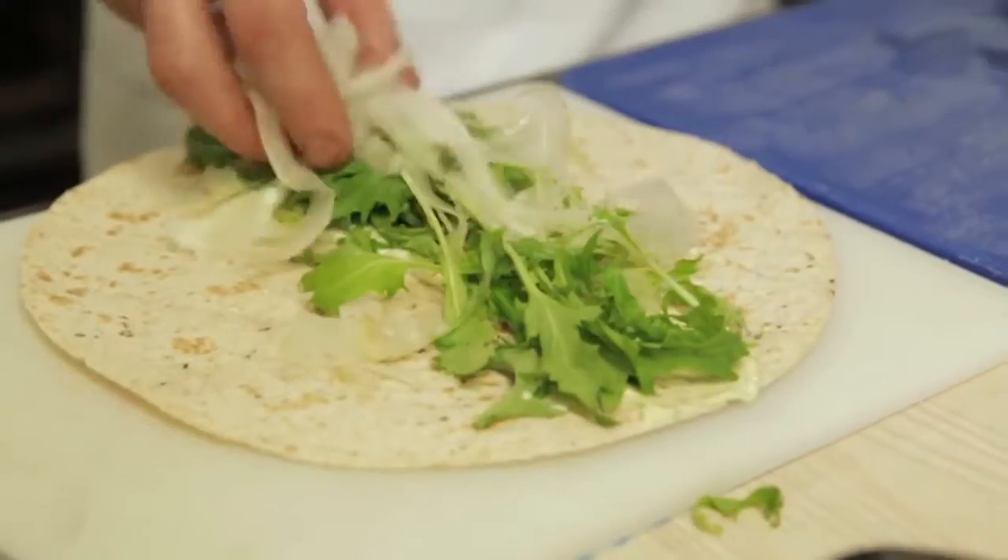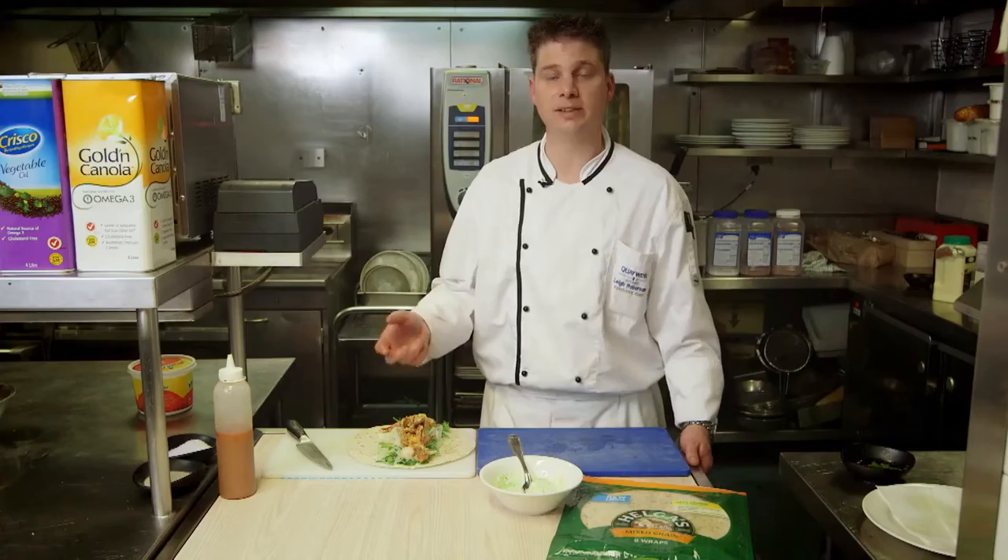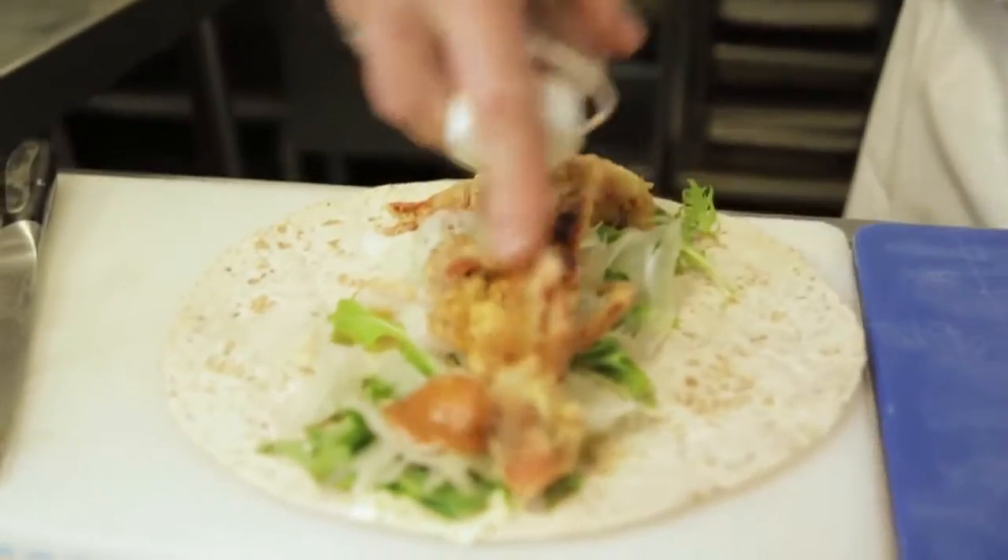Put the mizuna, shaved fennel and sliced lychee onto the sandwich. Now it's time to add the crab. Add the spicy tomato vinaigrette — grab your bottle and spray it down the sandwich.